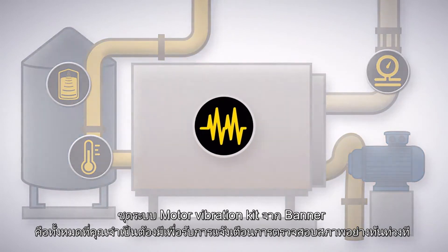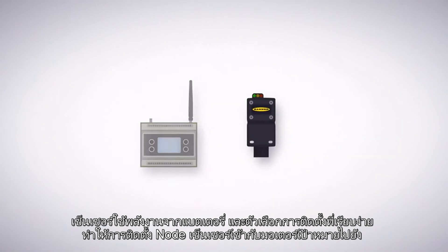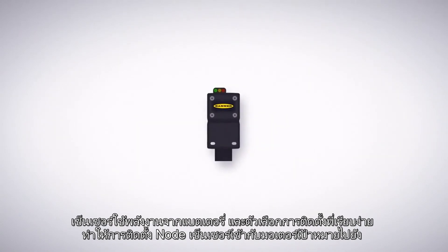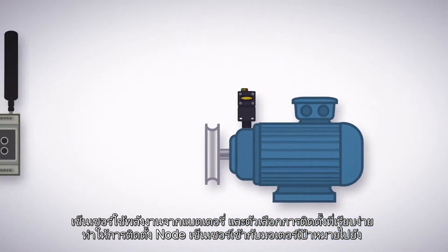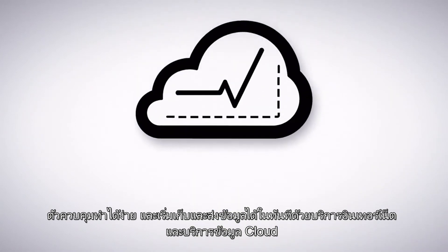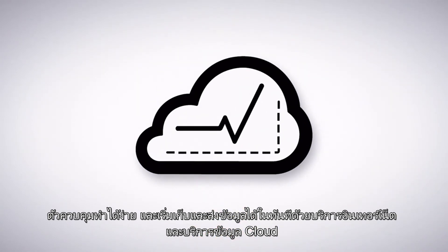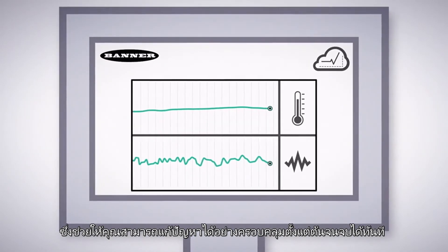Banner's Motor Vibration Kit has everything you need to get condition monitoring alerts up and running quickly. Battery-powered sensors and simple mounting options make for easy sensor node installation onto your target motor. Pair to the controller and begin collecting and transmitting data immediately with the prepaid cellular data plan and cloud data services, which gives you an entirely end-to-end solution right out of the box.